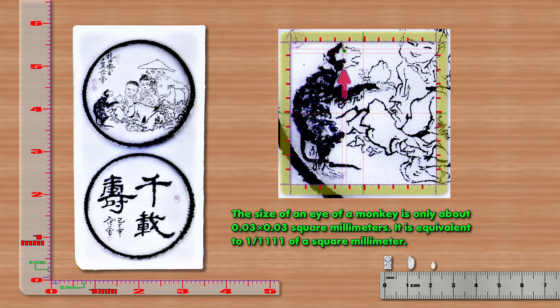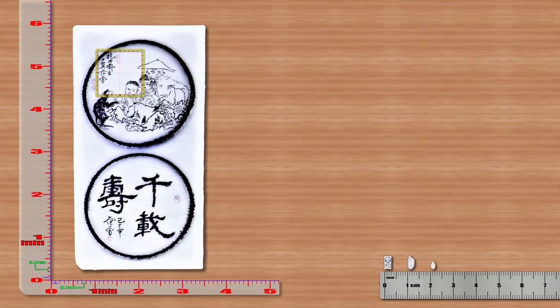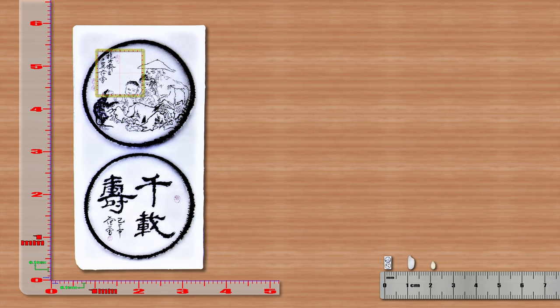The size of one eye of the monkey is only about 0.03 x 0.03 mm², equivalent to 1/1111 of a mm². The size of the longevity peach is only about 0.175 x 0.23 mm², including a few leaves, equivalent to 1/24 mm². Eight Chinese calligraphy fonts were hand-carved in 0.75 x 0.42 mm², equivalent to one-third of a mm².